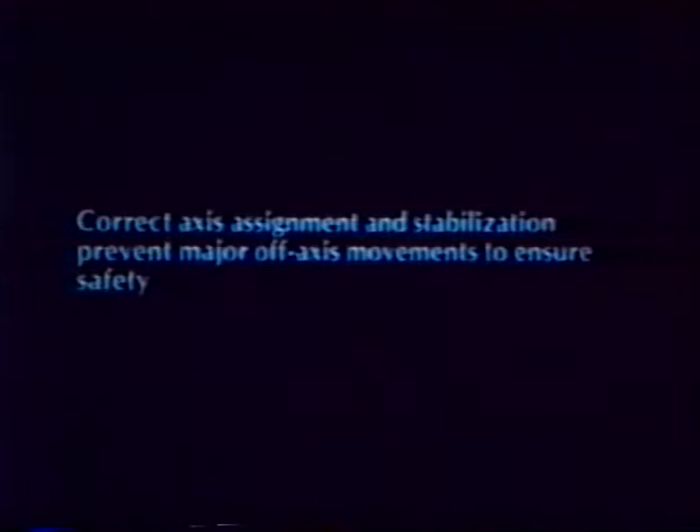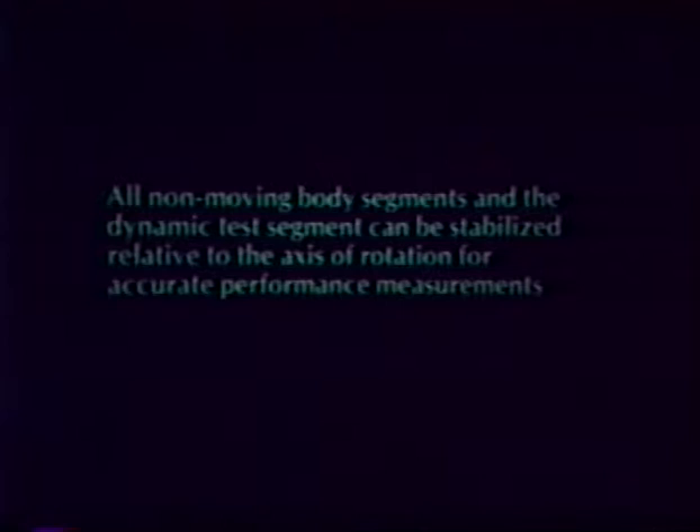The TEF modular component ensures correct axis alignment to ensure patient safety. Stabilization of all non-moving body parts will prevent substitution from other muscle groups, along with increasing reliability and patient safety. The clinician has the ability to limit range of motion in each direction to meet the needs of the patient. The computer provides excellent motivational biofeedback for the patient.